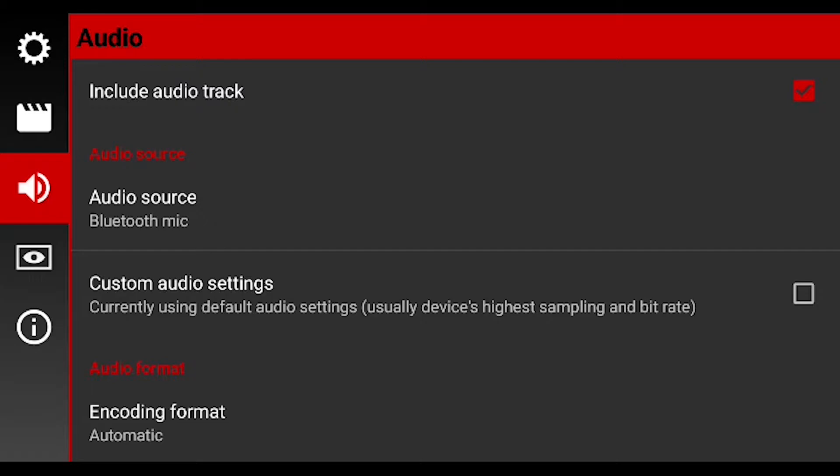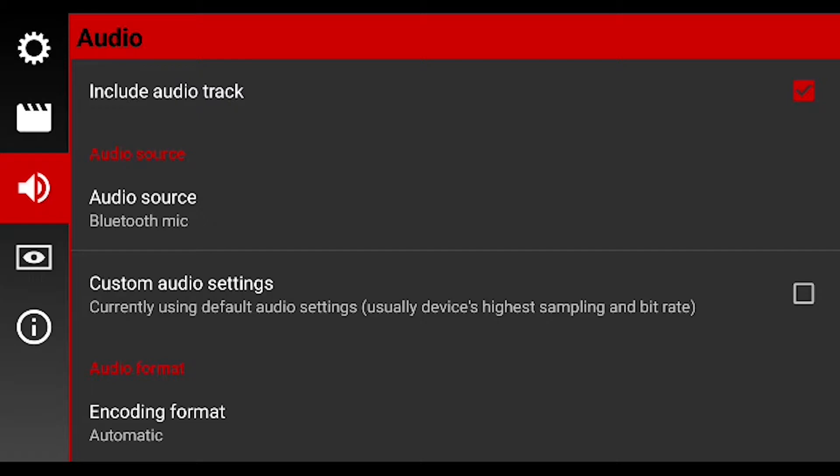As long as your AirPods are connected to the device, it should pop up right in the corner and it should say that it's working. I'm on the built-in camera app on my Samsung, and this is how it sounds like without the Bluetooth AirPods microphone. And this is how it sounds like with the AirPods microphone and the Bluetooth connected to the Android device.